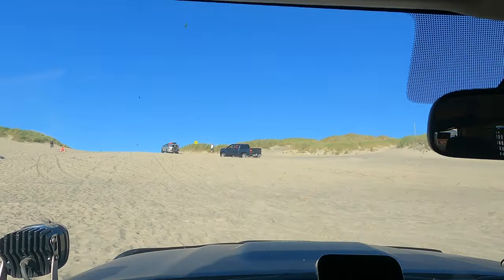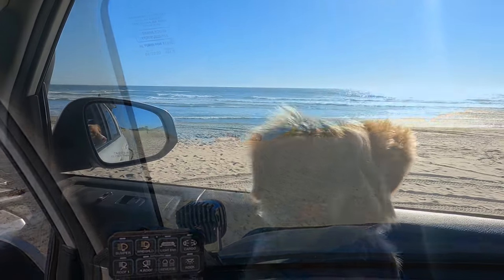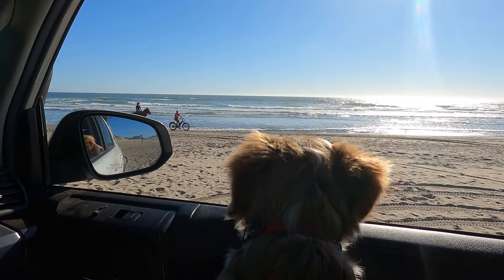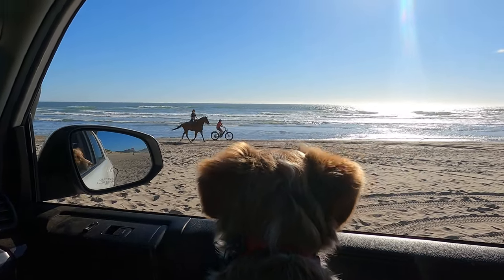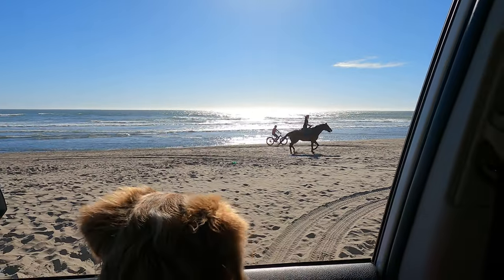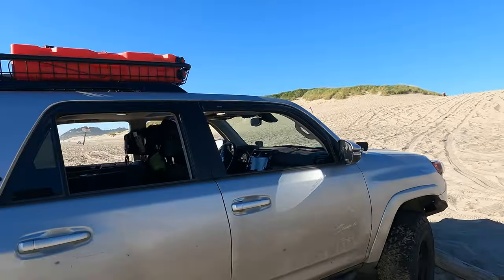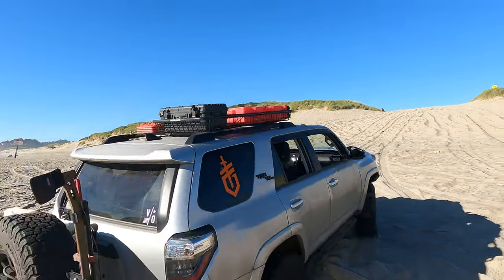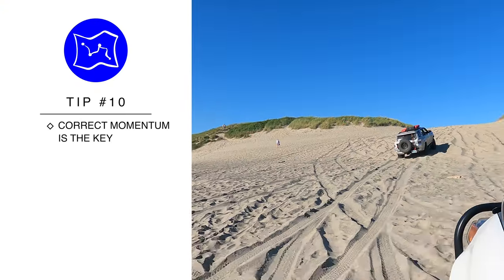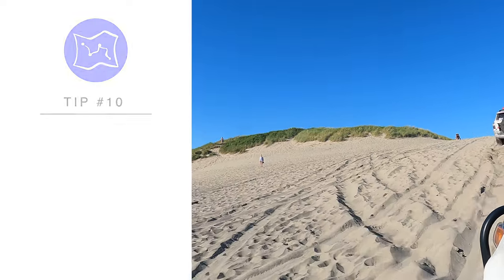Steve helped one other person up the exit ramp, just acting as a pace car to show him the correct amount of momentum needed to get up the hill. When it comes to driving in the sand, momentum really is the key to everything. You want to find that perfect balance between speed and control — too much momentum leads to a loss of control, not enough leads to a loss of traction.